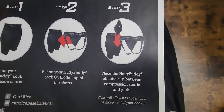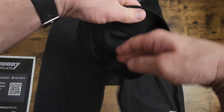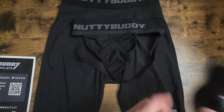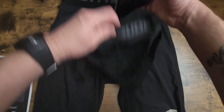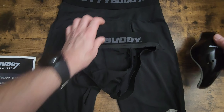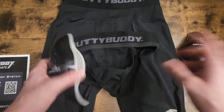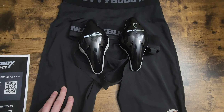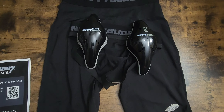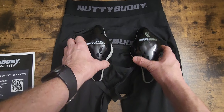Your third step is to place the Nutty Buddy athletic cup between the compression shorts and the jock. There's no storage pouch to insert the cup into — you don't need it with this locking system. The cup goes in between your jock and your shorts and it stays in place. Trust me, this locking system is 100% wonderful, and this is the best cup company on the market.